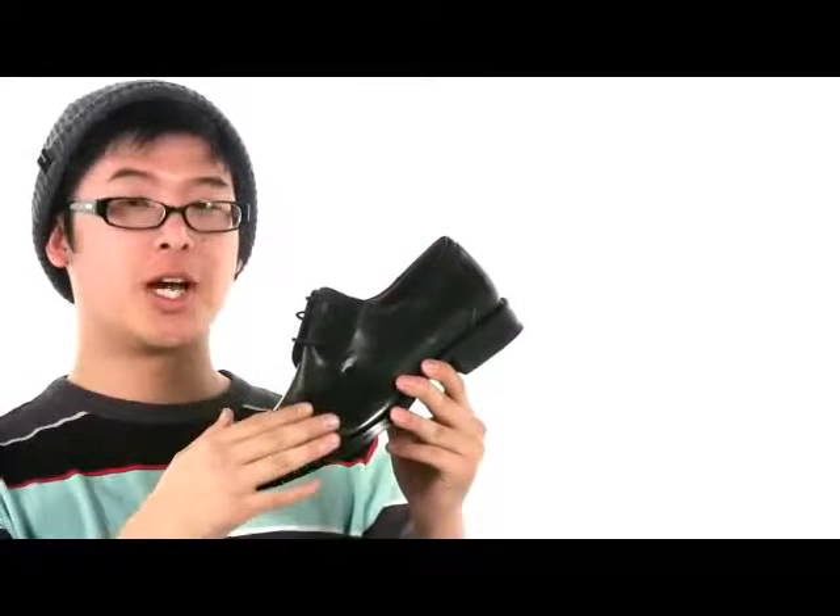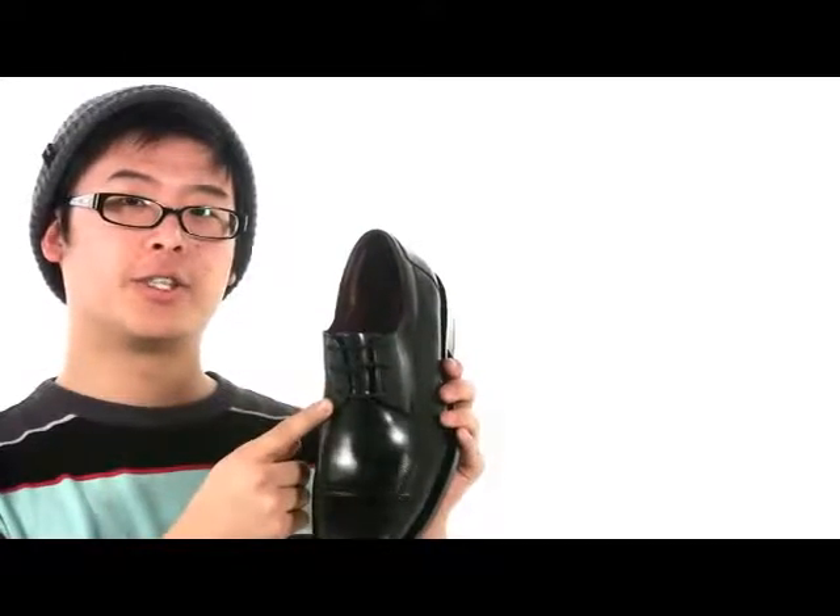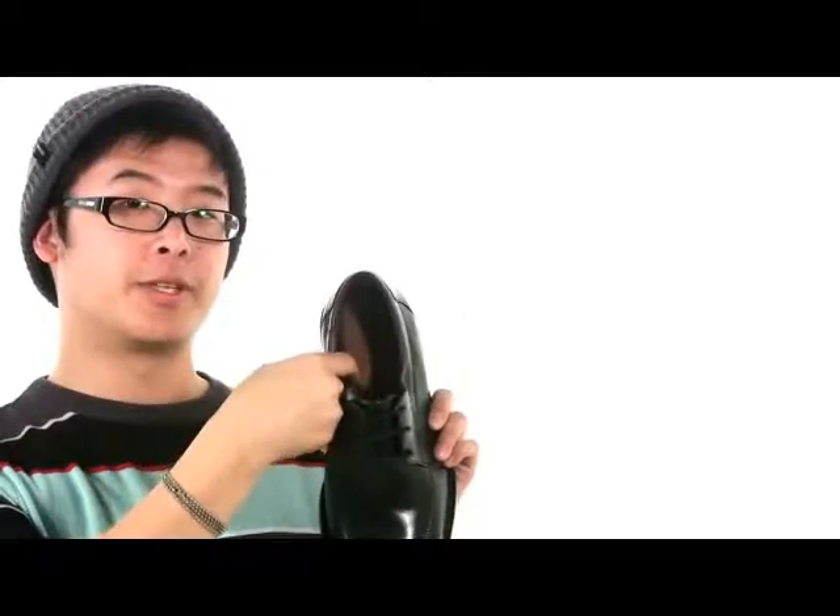This stylish dress shoe features a super soft sheepskin Nappa leather upper. It's easy to clean and maintain. A traditional lace-up design lets it sit nice and secure against your foot, with light padding on the tongue and collar, and sheepskin lining.